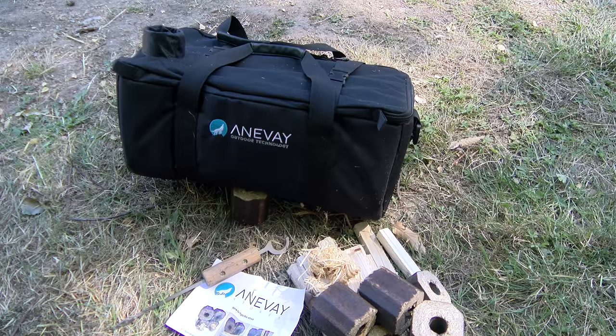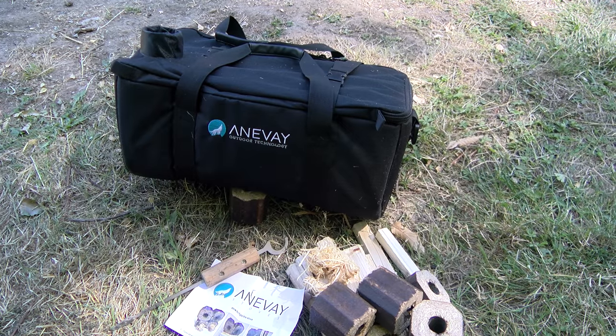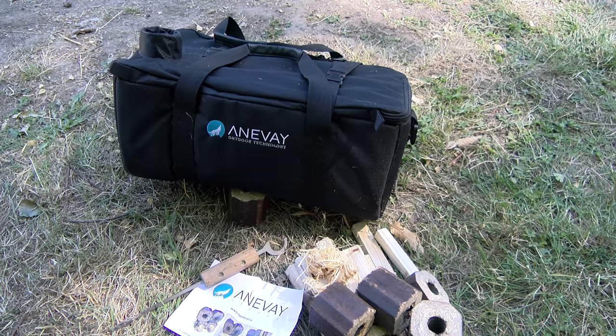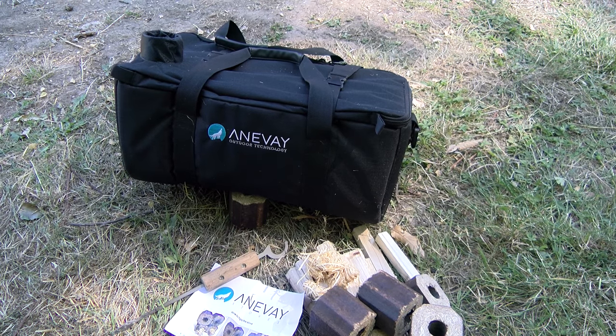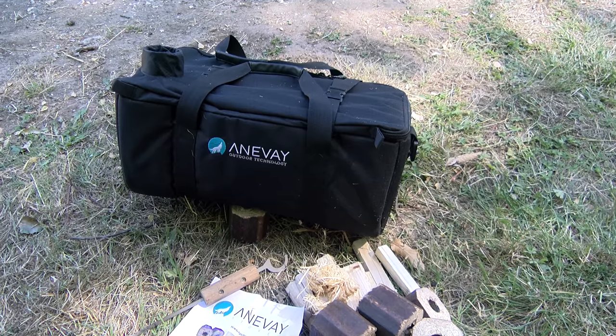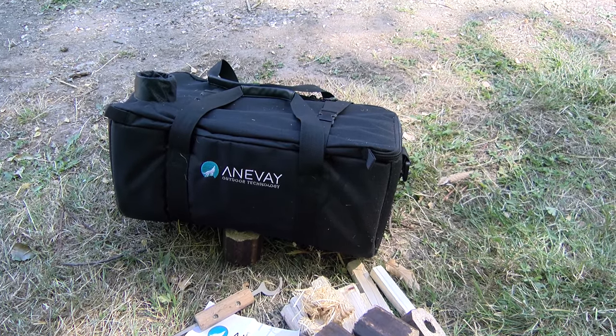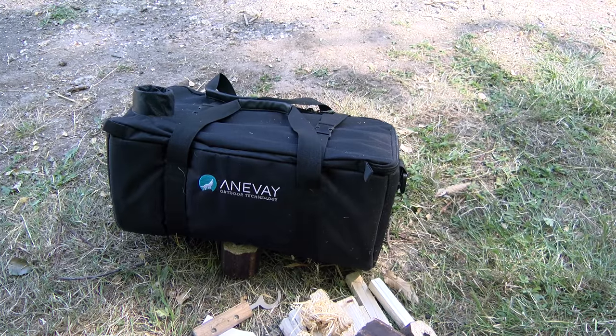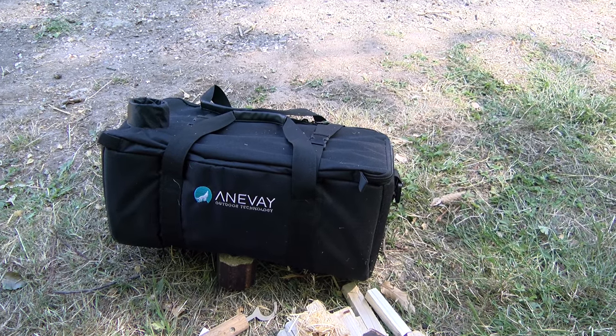Hello, Adam Rayner, Slingshot World TV. This is the Anive Frontier Stove — you may have seen the unboxing. The first time I saw this was at a fishing show, so maybe it's appropriate that today I brought it with me on a little bit of a filming day here at the newly relaunched and rebranded Seven Lakes Fishery.